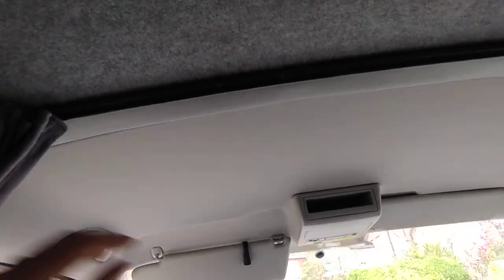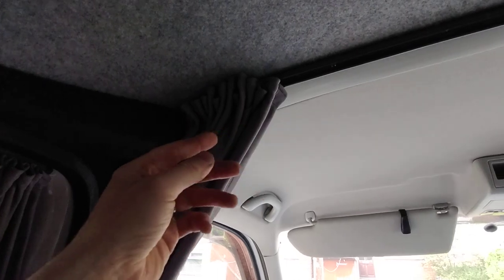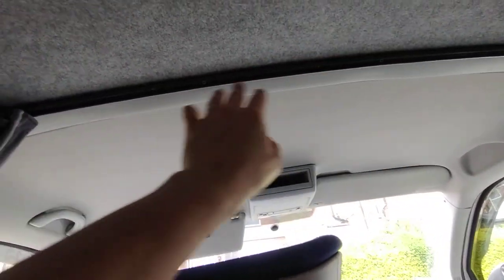Actually, go back — put the curtains in first. Slide your curtains into the rail on both sides, then put your end caps on, and then screw it in place.